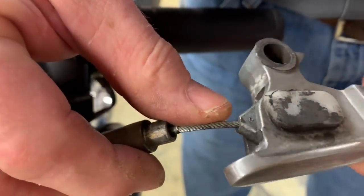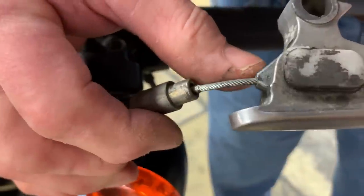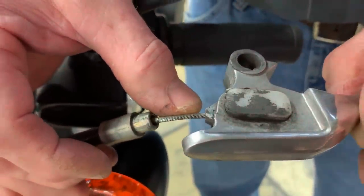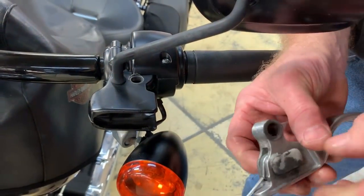I'm just spraying lubricant right inside. Oh my goodness gracious. What you're looking at is really a lapping compound. We use lapping compounds when putting valves into heads to make a better seal, but we don't need a lapping compound here.